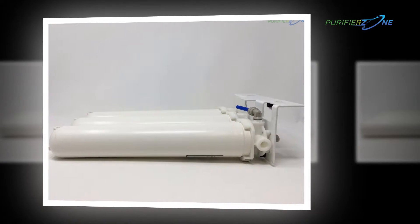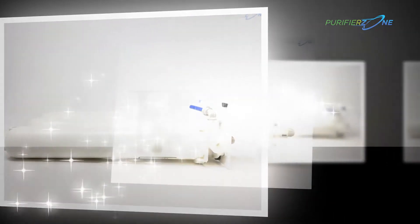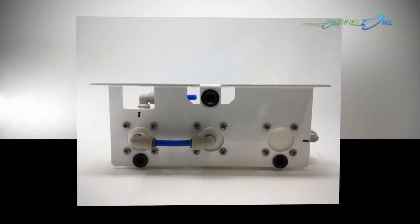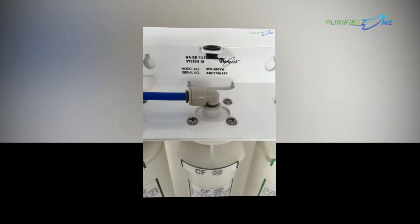The texture on the faucet will give you extra pleasure while handling it. Coming to the finish of the filter, it has a glossy finish that attracts the eyes of the viewer. Along with providing highly hygienic water, it will also magnify the look of your kitchen.